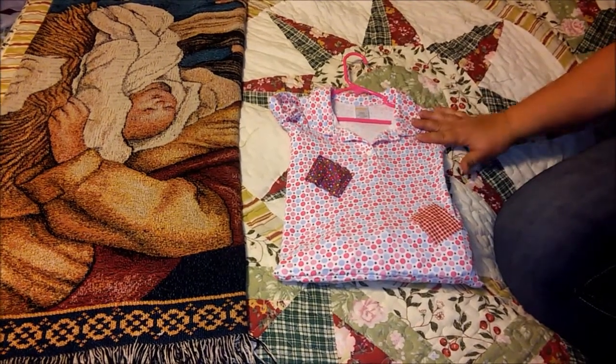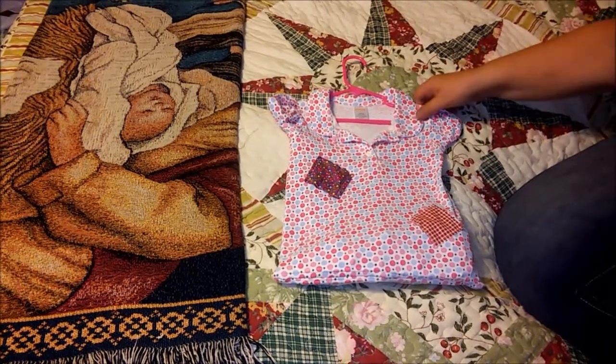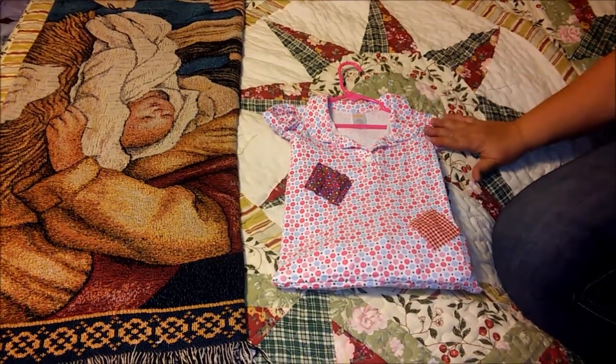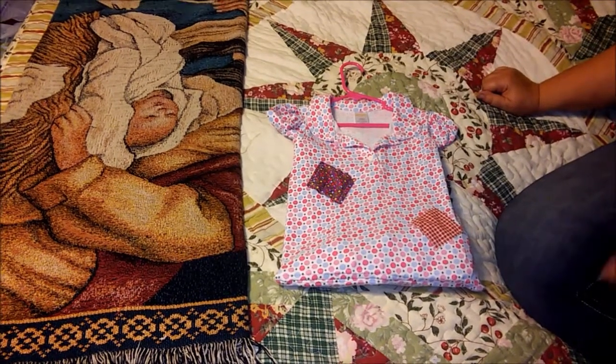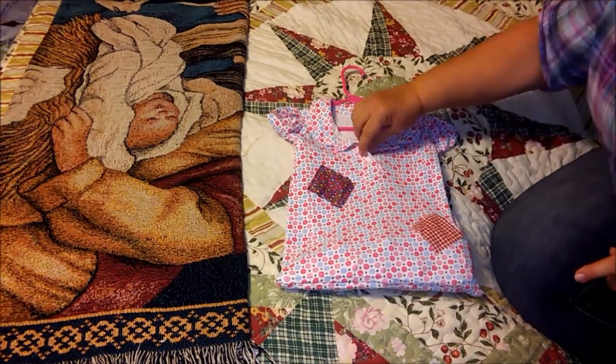And you also have memories — every time you take your clothes out to hang up and you hang this bag on the line, you're going to remember your child wearing this, and you're going to remember the things you did with them when they were wearing their clothes. One tip I will give you though: